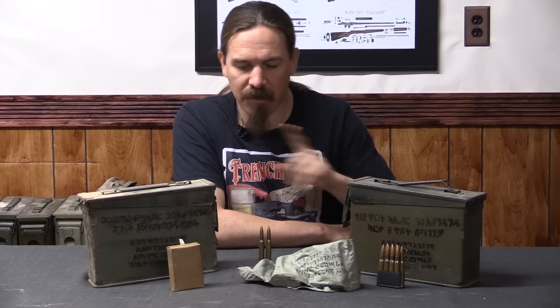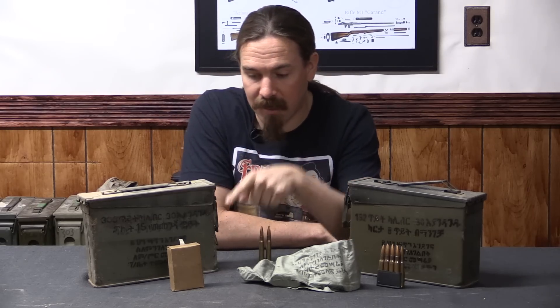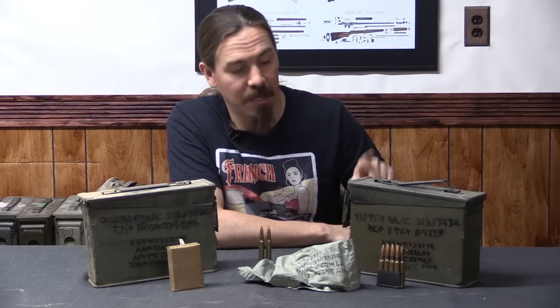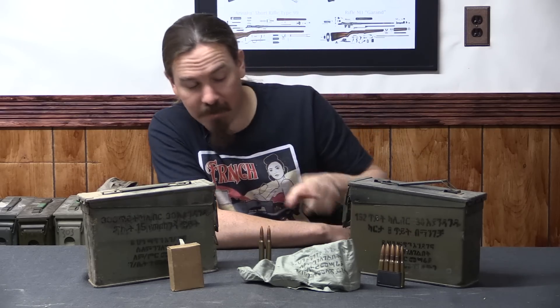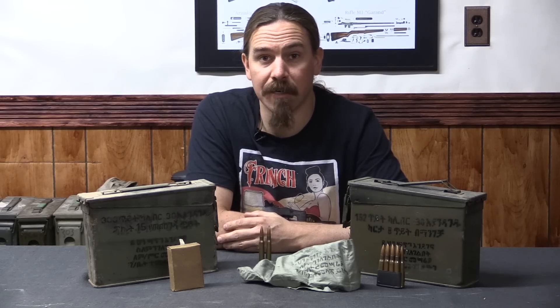We have this in two different types of packaging, although it's the same ammunition. We have one ammo can that is loose packed in 15-round boxes, and one ammo can that is packaged in M1 Garand clips. That gives us a hint as to why Ethiopia was manufacturing .30-06 calibre ammunition — they had a bunch of US surplus firearms: M1 Garand rifles, 1918 or 1918 A2 BAR automatic rifles.